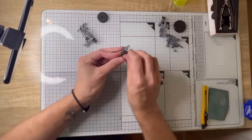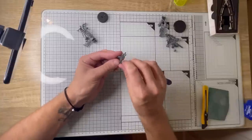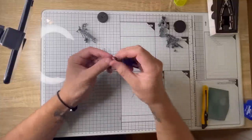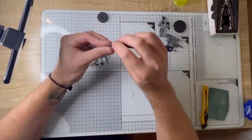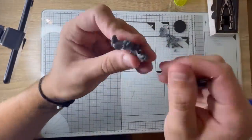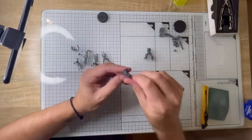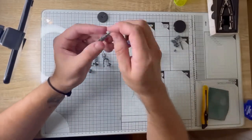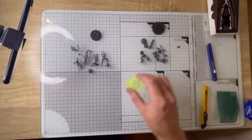Now I'm taking my sharp scalpel and just going along all the seam lines, getting any flashing off any mold lines that might show up in our paint job later. We want it to be as smooth as possible. As with most Games Workshop models, this only takes a couple of minutes. You don't need to use the sharp side of the knife for this — you can use the back side of the knife. Games Workshop do make a deburring tool, but the back side of the knife does just fine. Just go over each part individually, making sure that you get rid of all those lines.